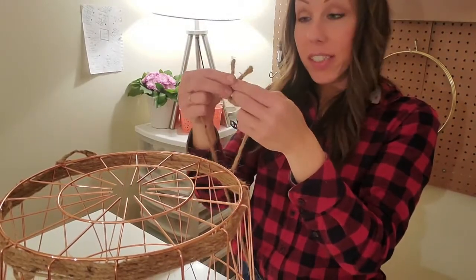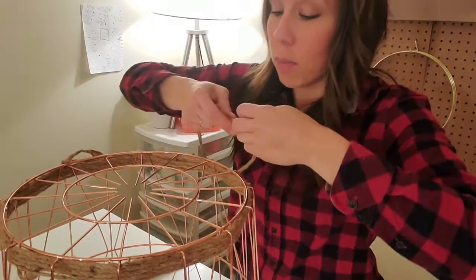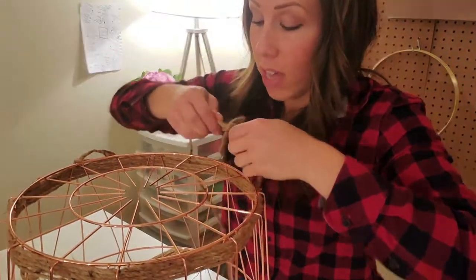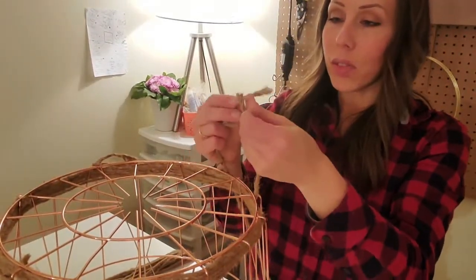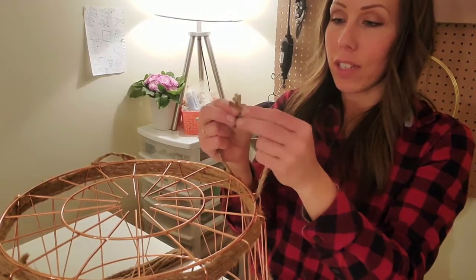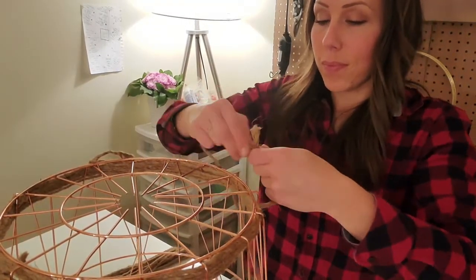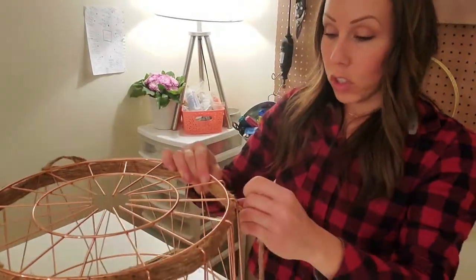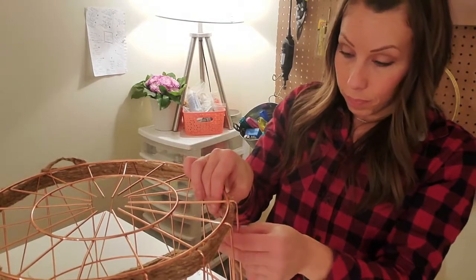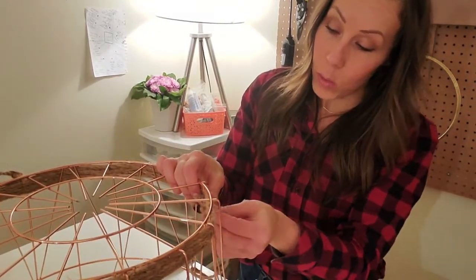After I tie this knot here, I'm going to alternate my over-unders because I feel like we have a nice impactful band. These are so hard to tie sometimes — left over right and under, right over left and under. With the nice impactful band, we should be able to start alternating, which will look quite cool.